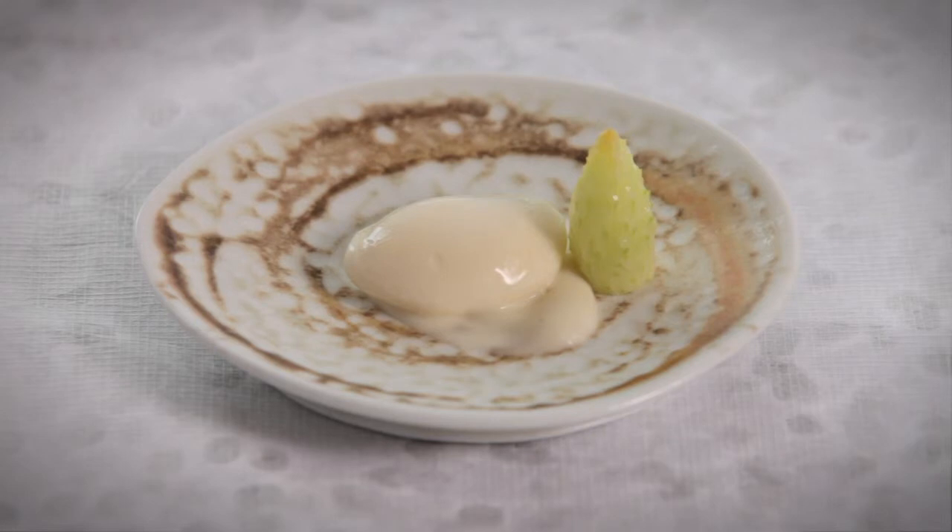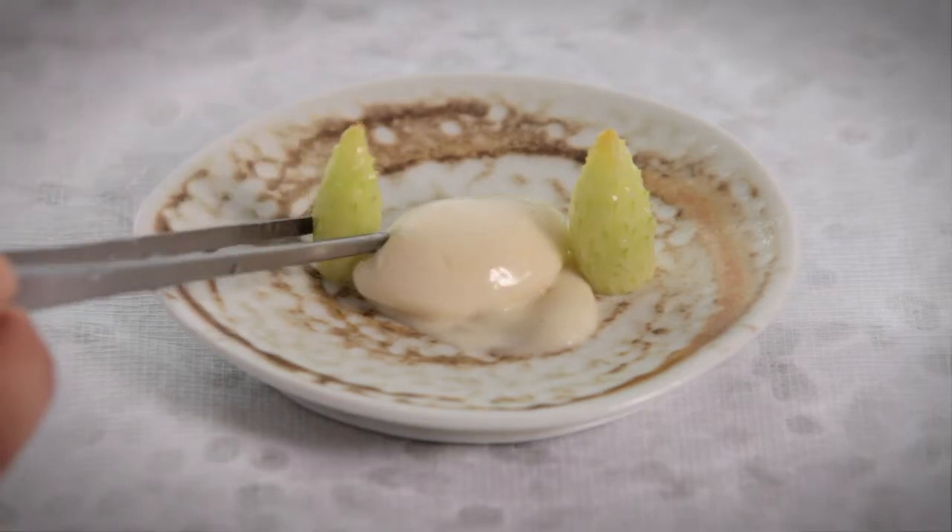We add a couple of lettuce hearts, which is the very core of the butter lettuce. We actually peel the core right back to expose the very heart and the very centre of the lettuce. It has this beautiful crisp flavour and just a very subtle reminiscence of the flavour of lettuce, so it just adds a really beautiful texture to the dish.